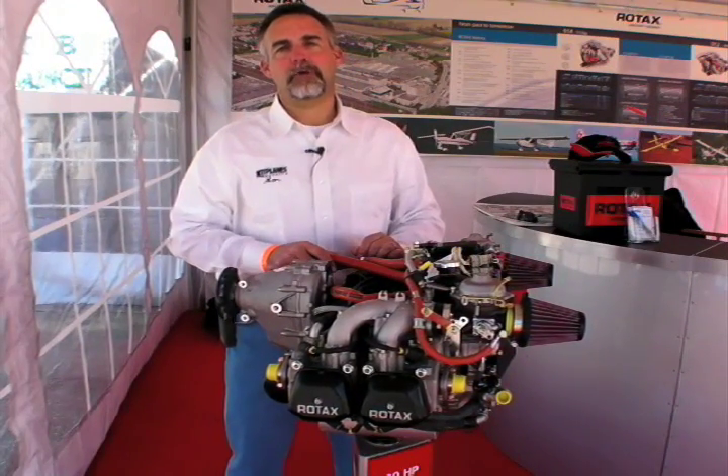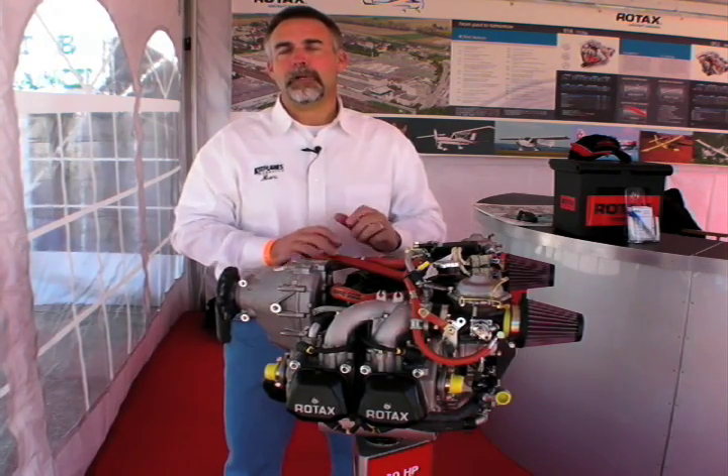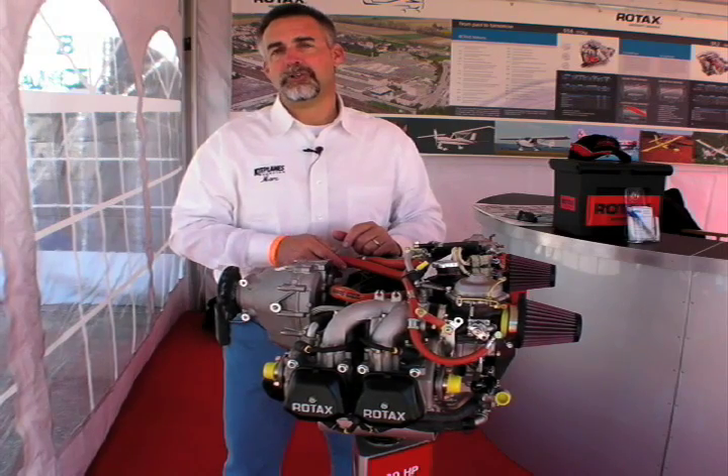Hi, this is Mark Cook reporting for AvWeb and Kit Planes at Sebring 2009. We're in the Rotax tent this morning looking at one of the three prominent members of the LSA engine group.